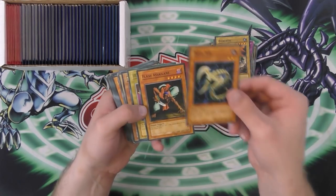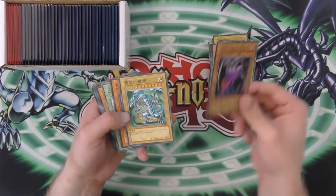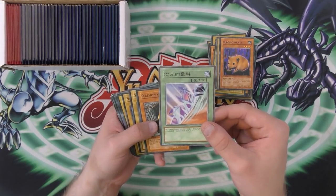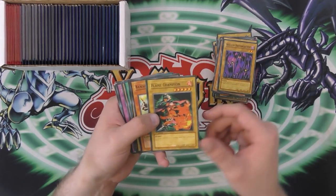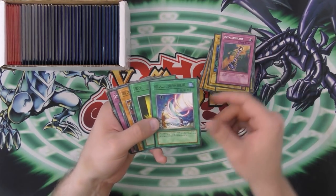Overdrive. Drill Bug. Flash Assailant. Ojama Yellow again. One of the Chess Archfiends. Another Blue-Eyes. Bubonic Vermin. Is that supposed to be Monster Gate or something? I don't know what that's supposed to be. Ceremonial Bell. Spike Bot. Souls of the Forgotten. Flame Champion. Banisher of the Light. Whiptail Crow. Metal Detector.